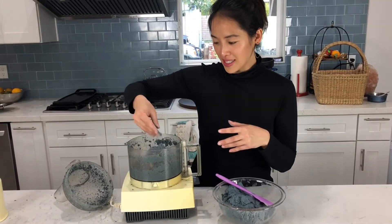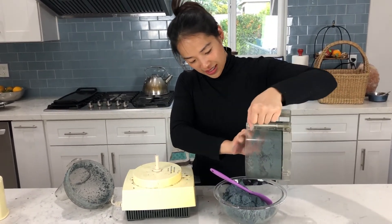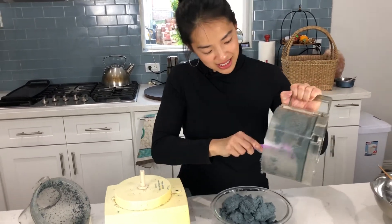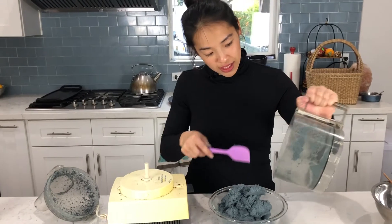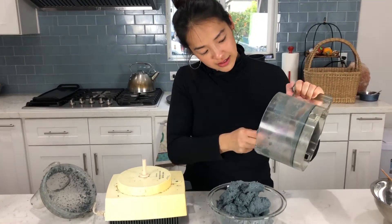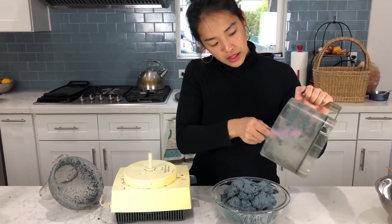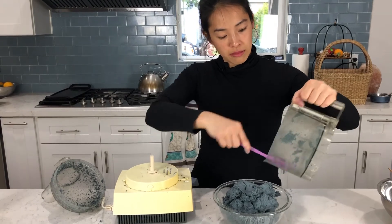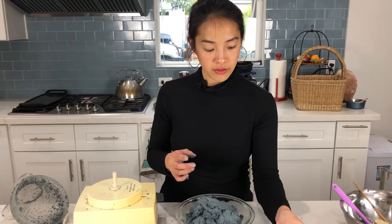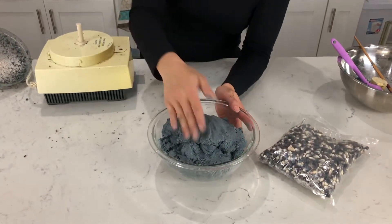I'm going to empty this one. The color is just really beautiful. Things you can do with masa: of course make tortillas, make tamales — which I've never done, definitely want to try that — and you can make sopes. I haven't weighed the masa, but it was pretty much four cups of dried kernels and it became this much masa.